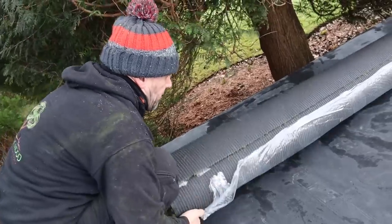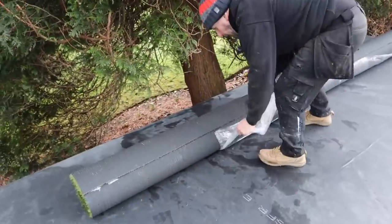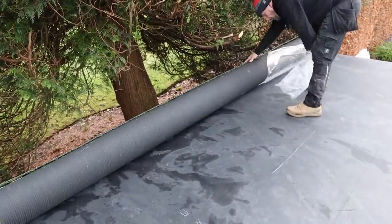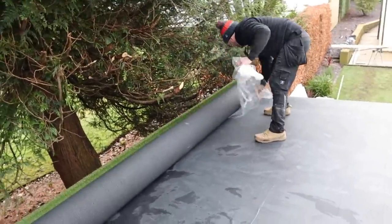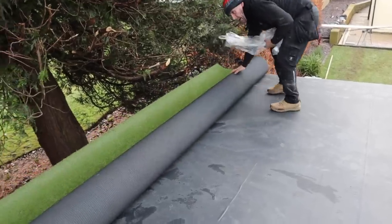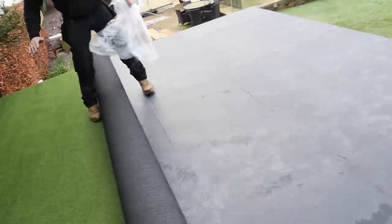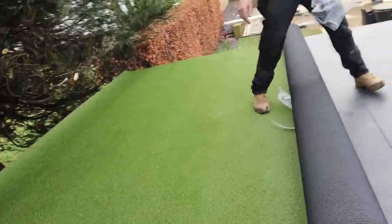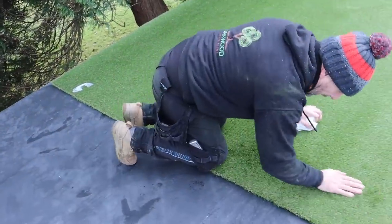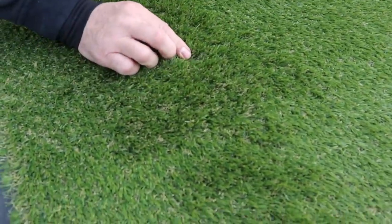You've also got a slight thermal property which will help with the warm and cold roof scenario. I'm going to roll it out — obviously it's flat and needs brushing up. We've gone for a 20mm pile — it absolutely looks like real grass, with dead bits inside it so once it's brushed up it'll look like a lawn. An instant green roof, an instant living roof — except it isn't living.